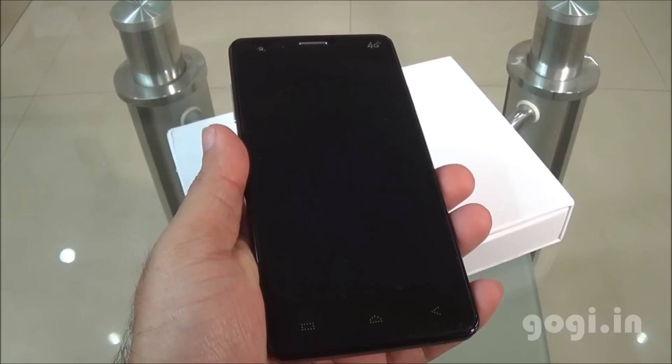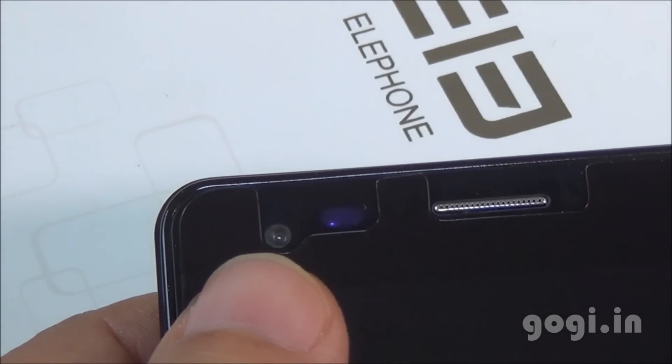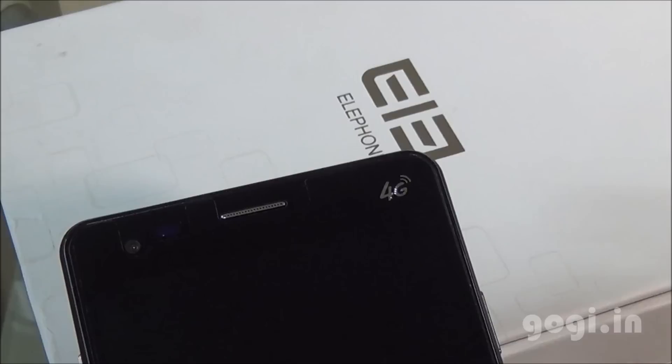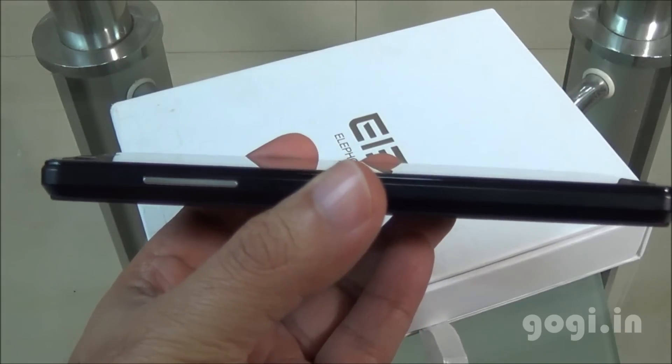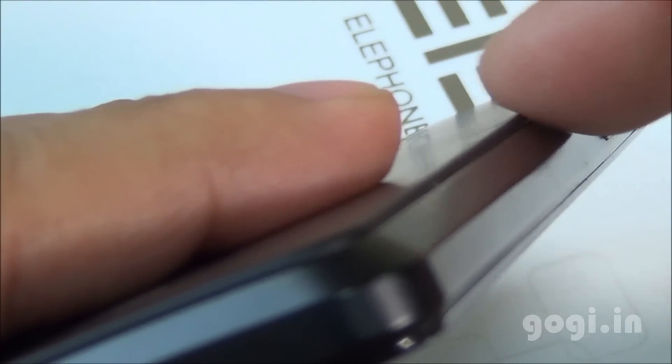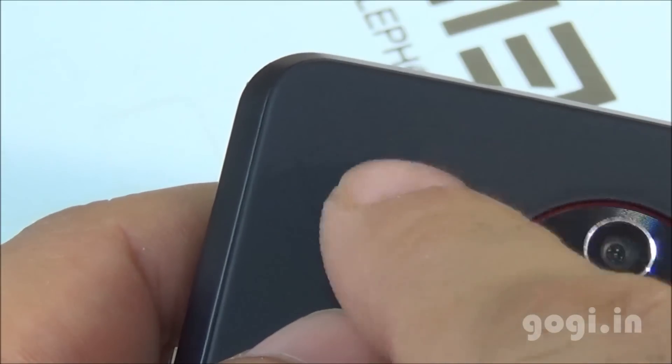This is how it looks without the film. The handset does come with a factory fitted screen guard. 4G is supported but it will not work in India. The handset is bulky but comfortable to hold and it has got a sharp slope on the backside. It is available in black and white color options and has a matte finish on the back.